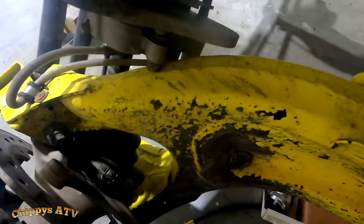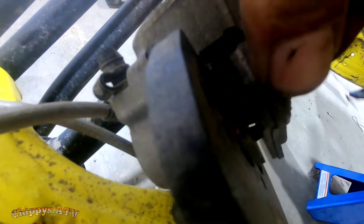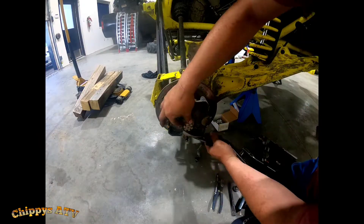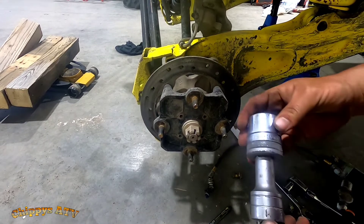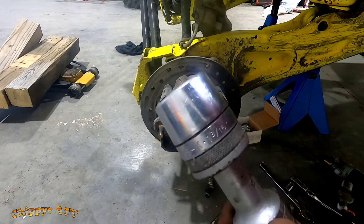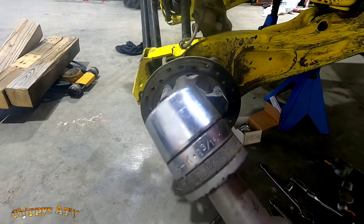These are EBC brake pads — they're not doing bad, getting worn but soon. The axle nut bearing is actually a 30mm, but when in doubt, 1 and 3/16 works.